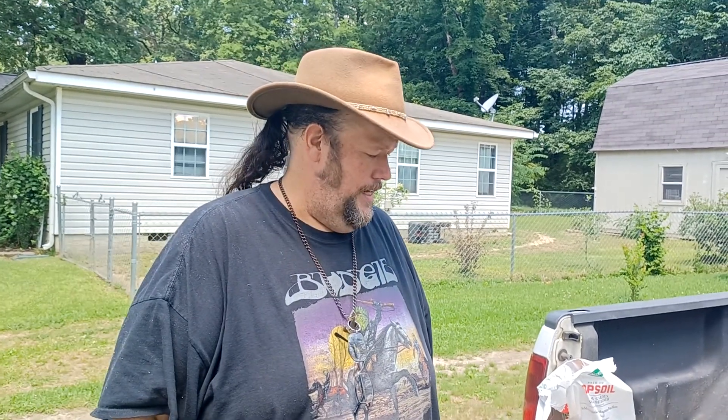Hello everybody, my name is Travis Kilgore and thank you for clicking on this video at my second YouTube channel, Fig Around and Find Out. Things are being done a little bit out of order, as you'll see in a moment. But as the title of the page says, this is just me kind of fooling around and finding out what works, what doesn't — specifically with regards to figs.